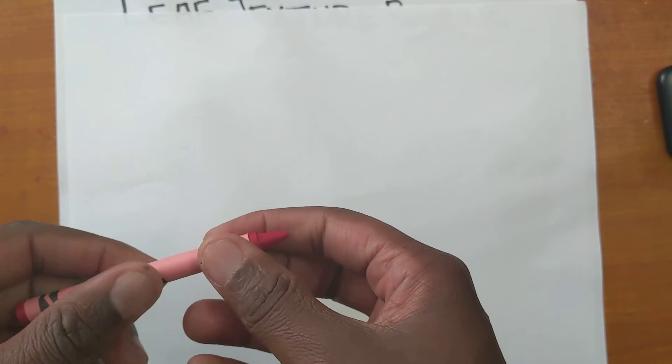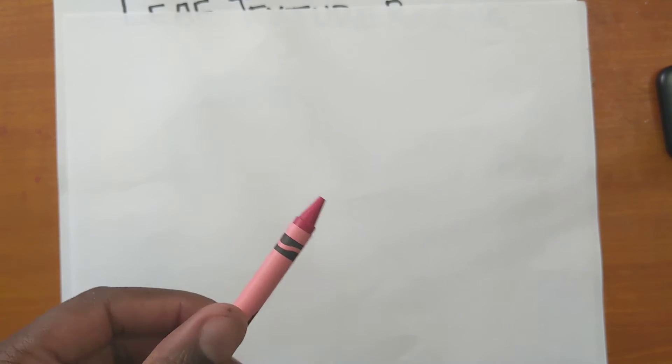I just happened to grab red first. This really works well if you can take the paper off of the side of your crayon — if you have a naked crayon with no peel on it, those really work well because you can rub it all the way down on the side.